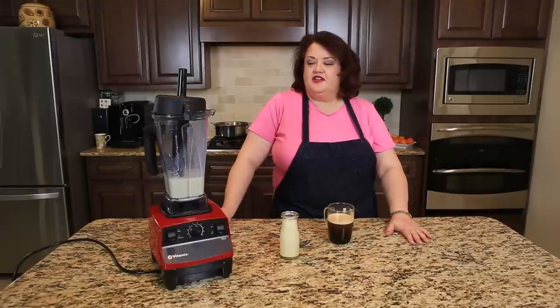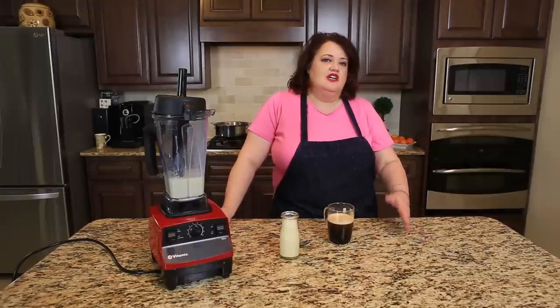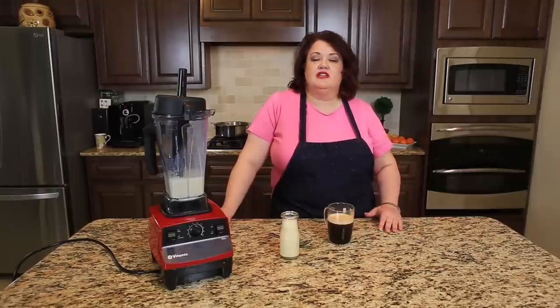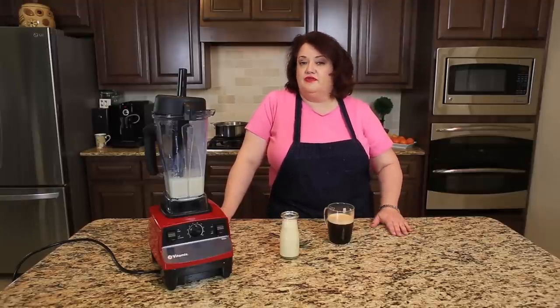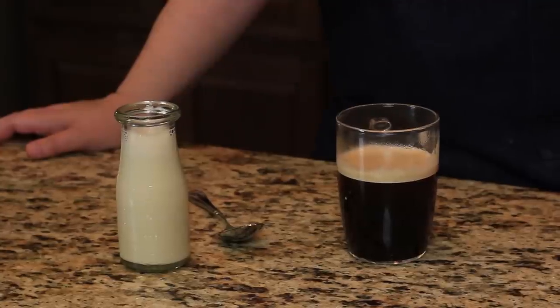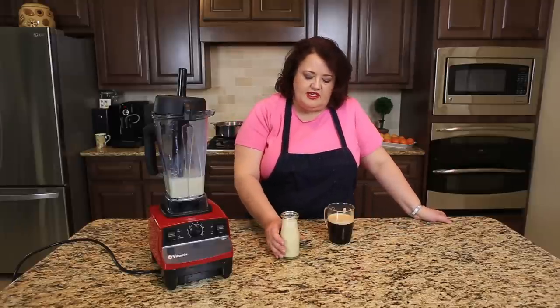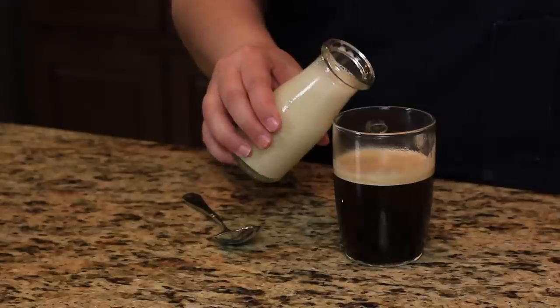We finished making our French Vanilla Coffee Creamer — you can see how incredibly easy that was. You can keep this for about 10 days since we're not using fresh milk in here. I like to use the full-fat evaporated milk because it adds a better flavor to it. You could use fat-free for that if you like.